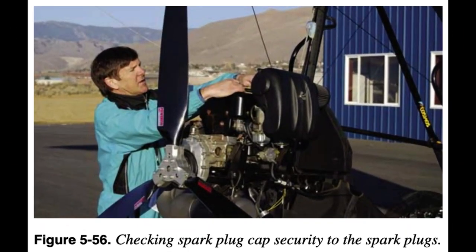Ignition System: 1. Inspect ignition system wires to spark plugs. 2. Inspect spark plug caps and wires to CDI units to ensure they are secure and fastened. 3. Ensure ignition switches are turned off.